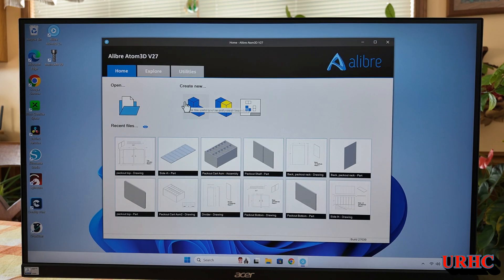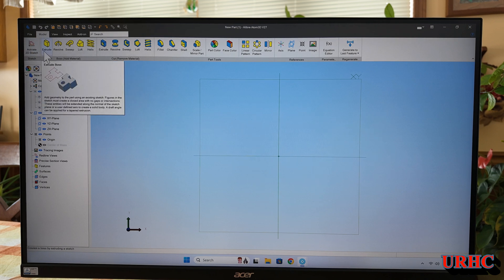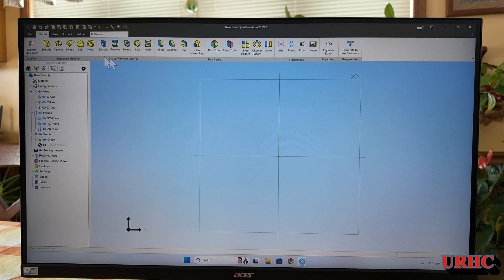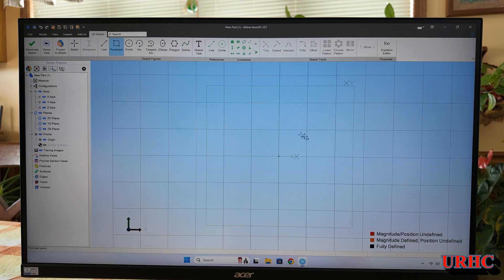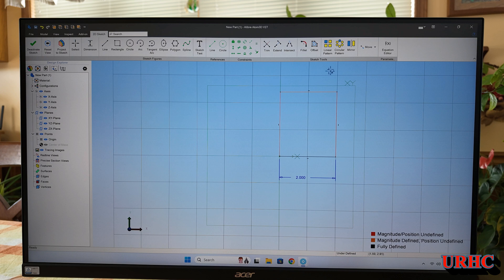Let me show you how to make a part. You just click 'Create New' and it opens up a drawing window. Insert a sketch — this is all sketch-driven, which makes it really simple to use. You just pick a plane to put your sketch on, and you're in drawing mode with a whole box of drawing tools that pop up. I'm going to draw a simple square and put some dimensions on it to make it a two-by-two square.